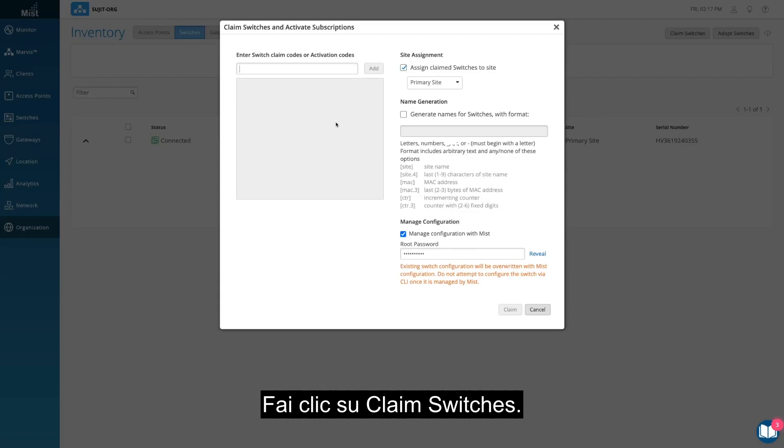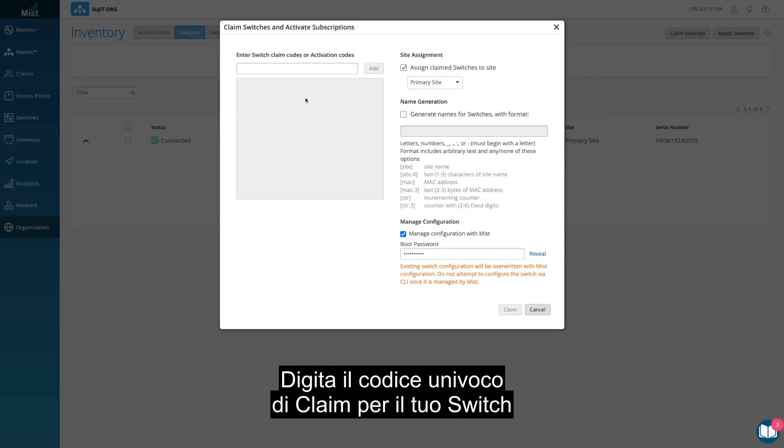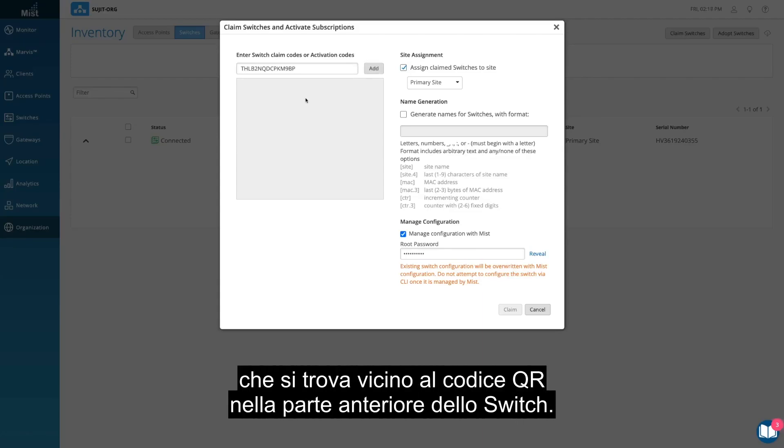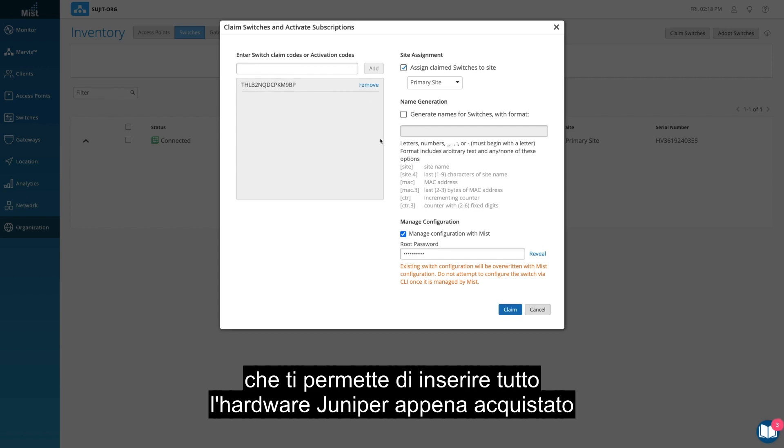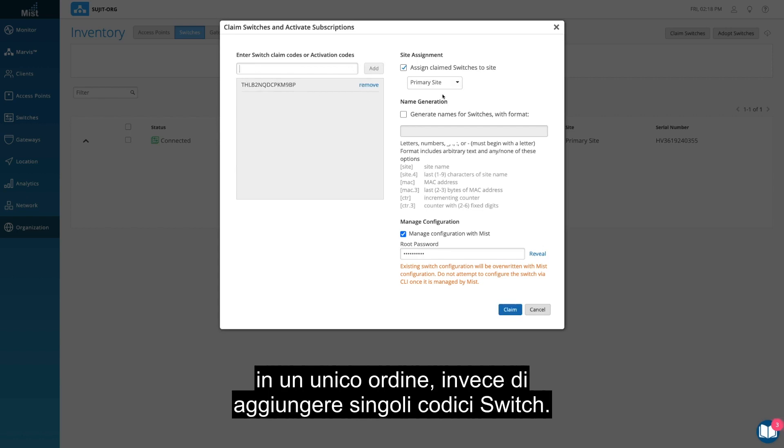Click on Claim Switches. Type in your switch's unique claim code, which can be found near the QR code at the front of the switch. Alternatively, you can also enter an activation code, which pulls all your newly purchased Juniper hardware from one order, rather than adding individual switch codes.